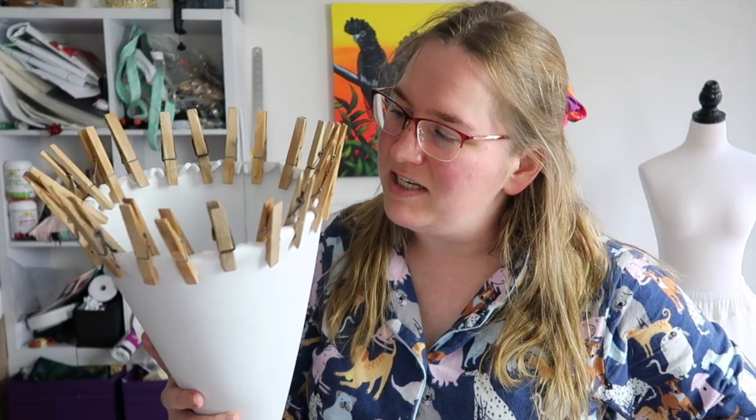Do you ever look at something and wonder what the heck am I doing? G'day! I am in my pajamas, so you know what that means — it's crafting time! Woohoo!